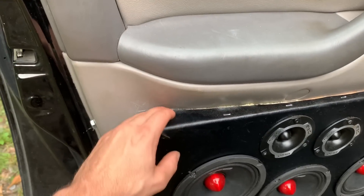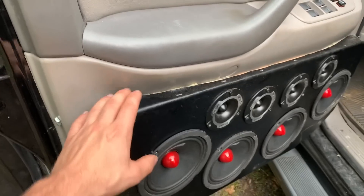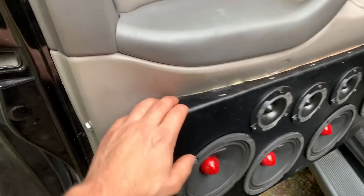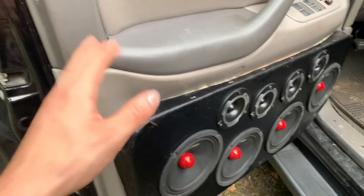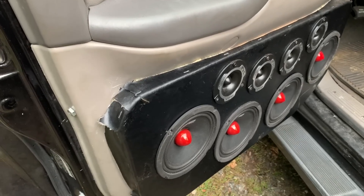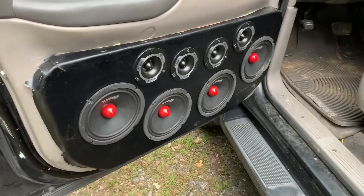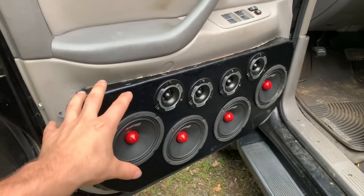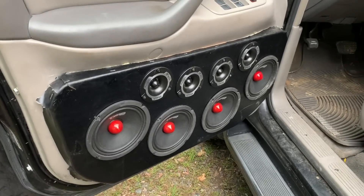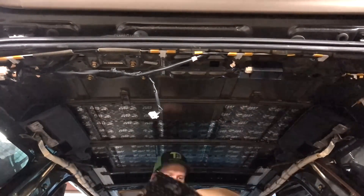One thing I was super not happy with was the pleather I put on the door pods — it just did not want to stay down or stick correctly. A lot of it is because I used spray foam to fill in all the gaps behind it and it just did not stick to that at all. So I am going to be pulling all this out and Rhino lining it — that should look really really good, so stick around for that video coming soon.